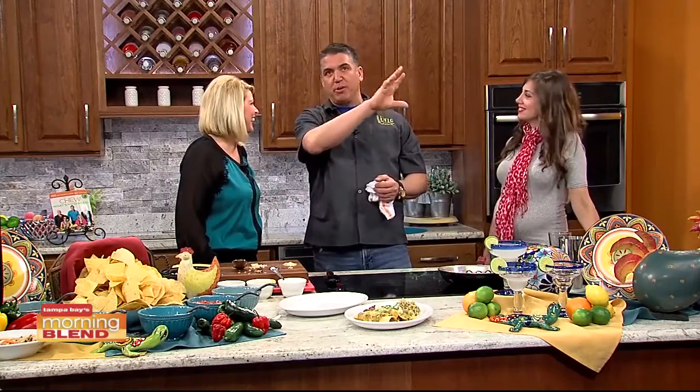We're located in New Tampa on Bruce B. Downs Boulevard. Everyone knows where the Home Depot is — go to Home Depot, make a left, and follow us down. You'll see us with a beautiful mural painted on the side of the building. You can't miss us, and when you come in, you'll be very happy you came down to visit.